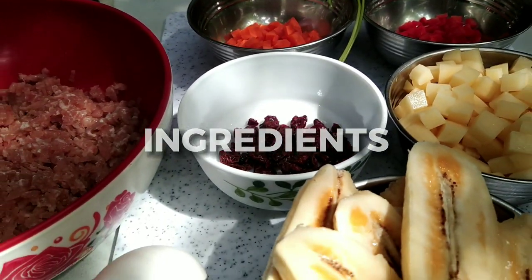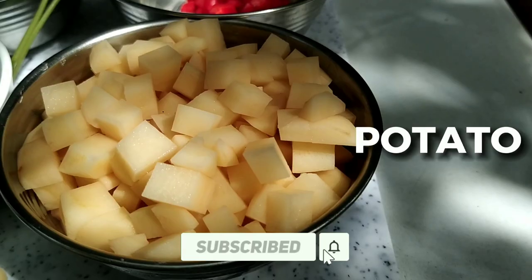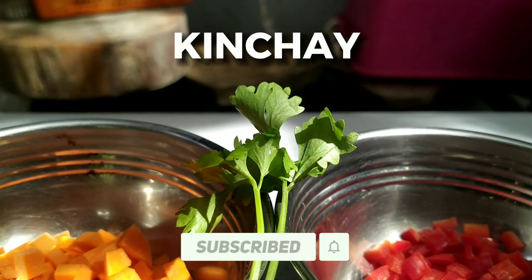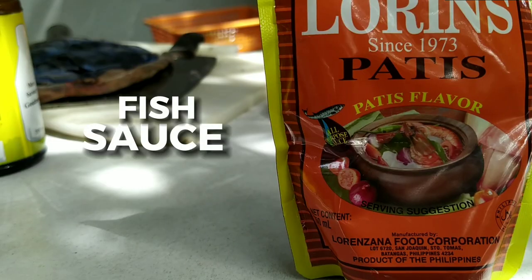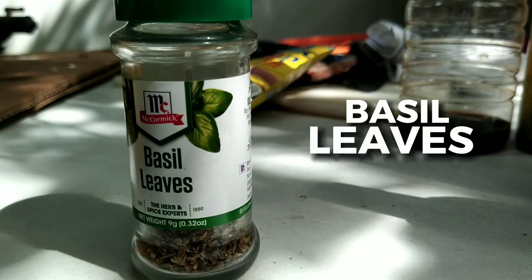Ingredients: bell pepper, carrot, raisins, potato, banana, kinchak, egg, ground pork, fish sauce, Worcestershire sauce, soy sauce, liquid seasoning, basil leaves.